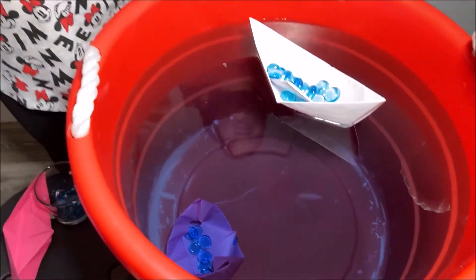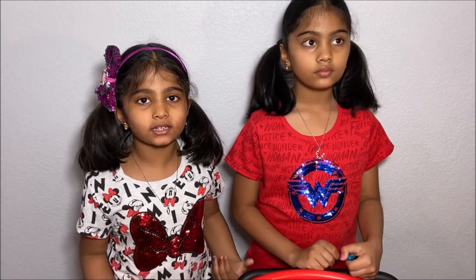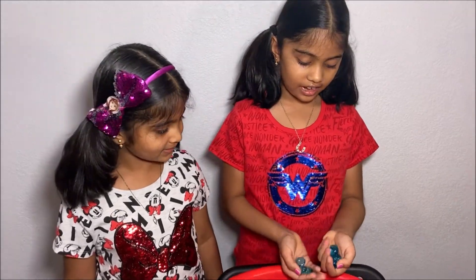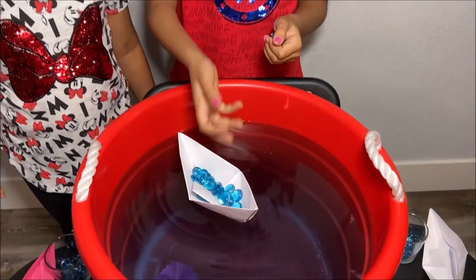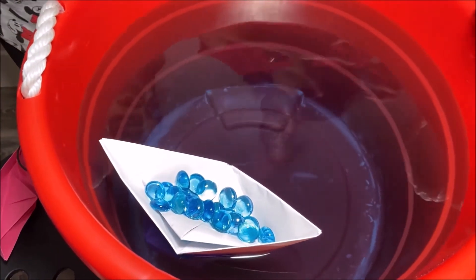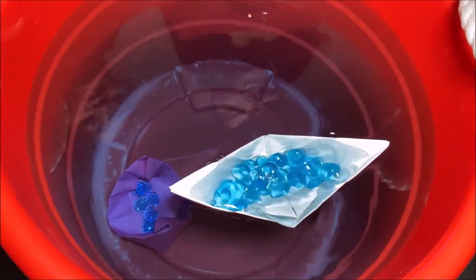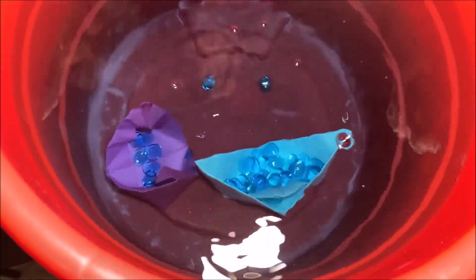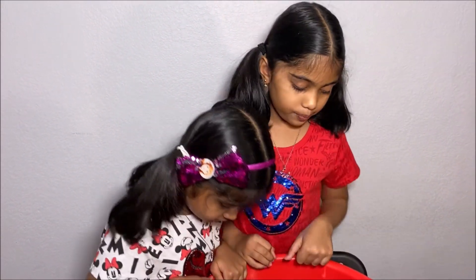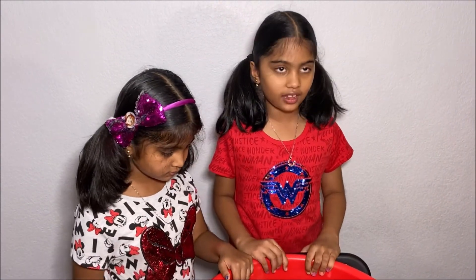Why? Because when I put the marbles on the boat, the weight of the marbles was too much — more than the buoyant force. Now let's add lots of marbles into my big boat and see when it sinks. It's starting to sink in the water. Oh no, I'm sinking! Why did my boat sink later than the pink boat? Because it was larger and the buoyant force was larger, so it took lots of marbles to make the boat sink. I hope you learned about Archimedes Principle and how big ships float and carry lots of stuff. Thanks for watching.